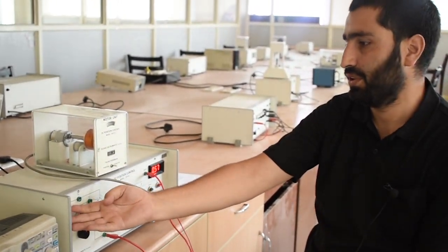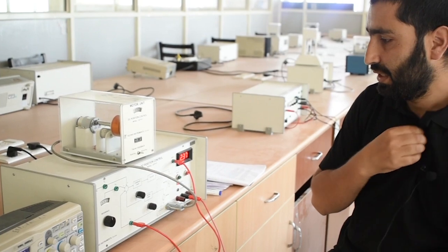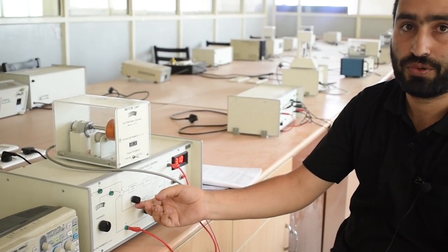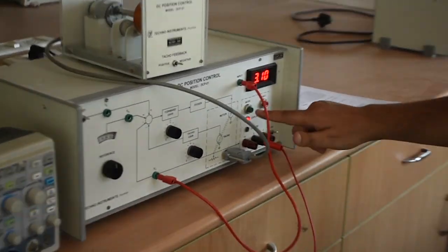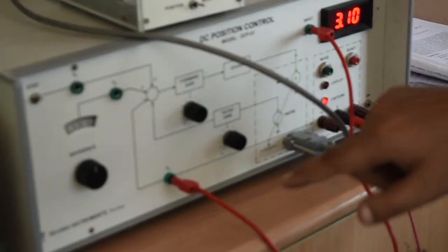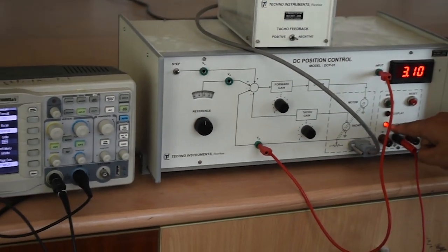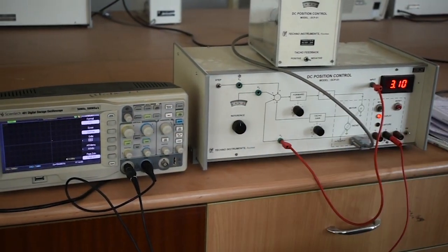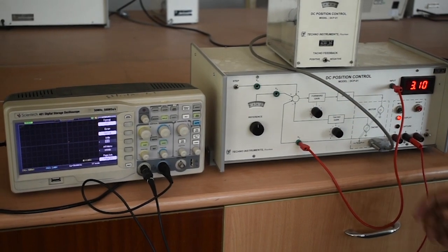Now we will give the second input through the step input — we have to push this button up. Now we will change the forward gain and see how the output behaves on the oscilloscope. When we give the step input, we have to push this button to capture the signal. The red signal will be displayed here for up to 10 seconds, then it will go back to display. Because it is a step input, the signal will last for a short time, so we have to capture the signal within these 10 seconds.